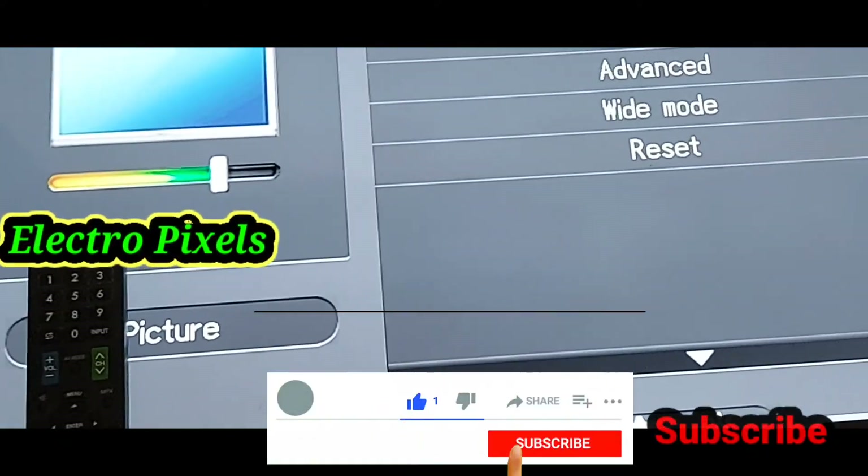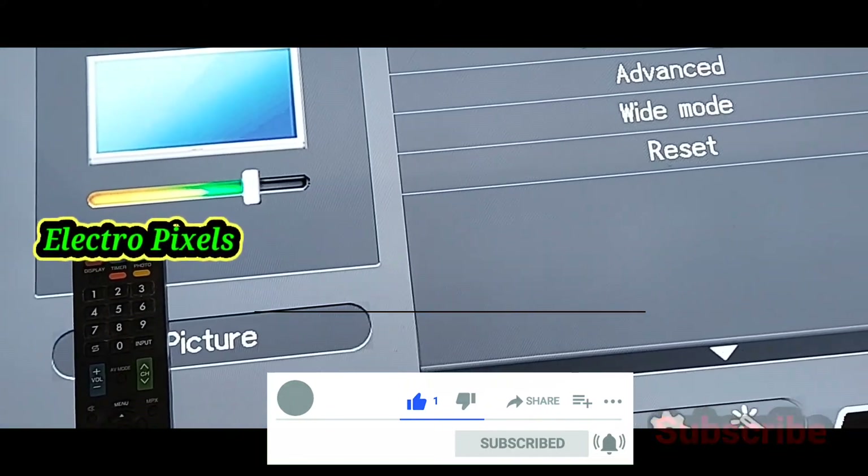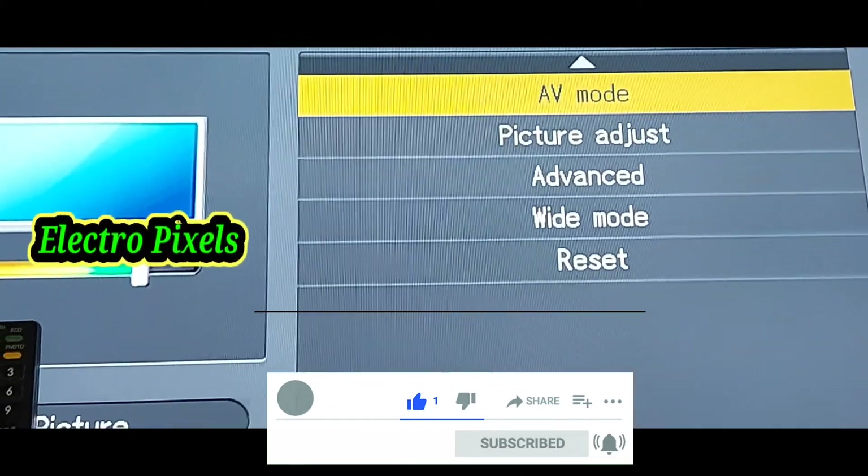So see you in the next video with another interesting topic. If you like our channel, please don't forget to like, share, subscribe and press the bell icon for getting further notifications. Thanks for watching.